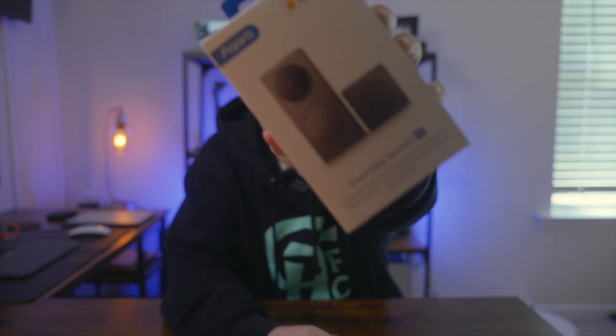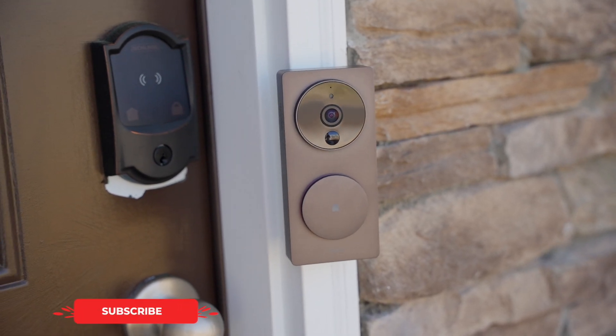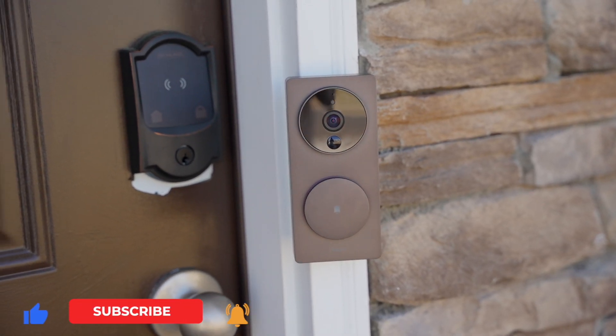What's going on everyone? My name is Delenn. This is Delenn Tech and today we're talking about the Aqara Smart Video Doorbell G4. Special thanks to Aqara for sending me this video doorbell for review.